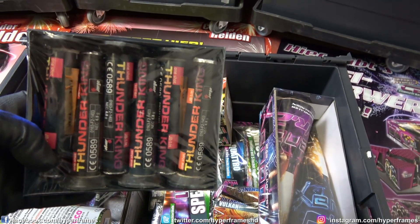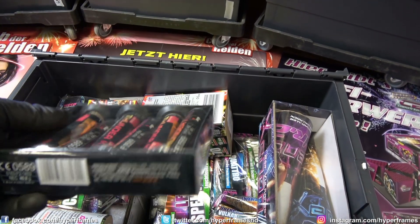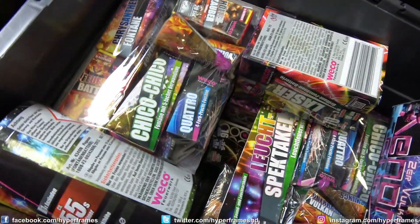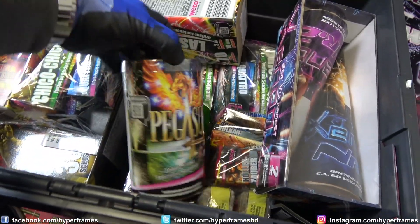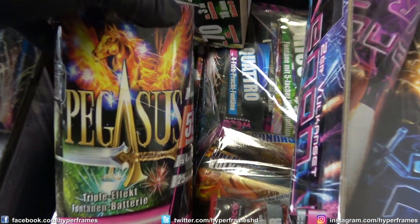Das haben wir letztes Mal auch schon geöffnet — das waren die Thunder King von Jorke, die Bombenohr, die so einen schönen Feuertopf vorher haben. Die sind auch richtig lustig, die machen richtig Spaß. Dann haben wir hier The Pegasus — The Pegasus.